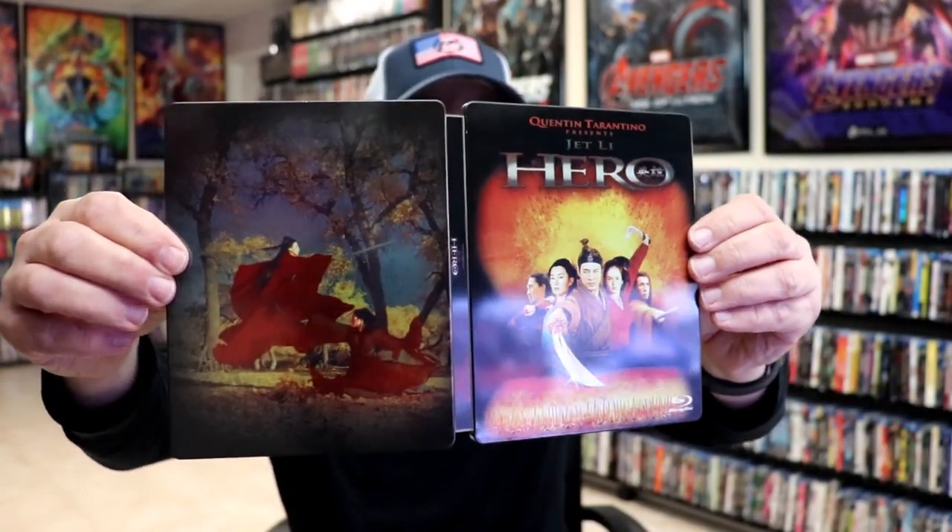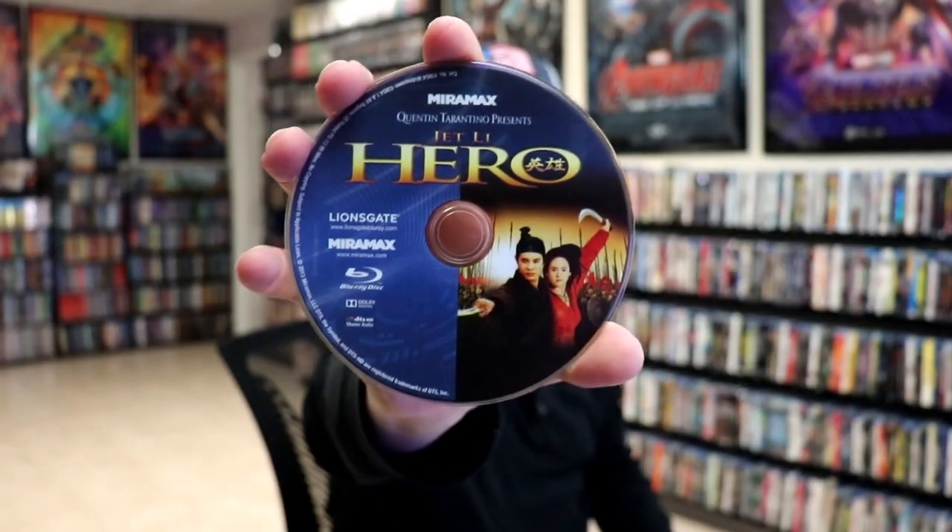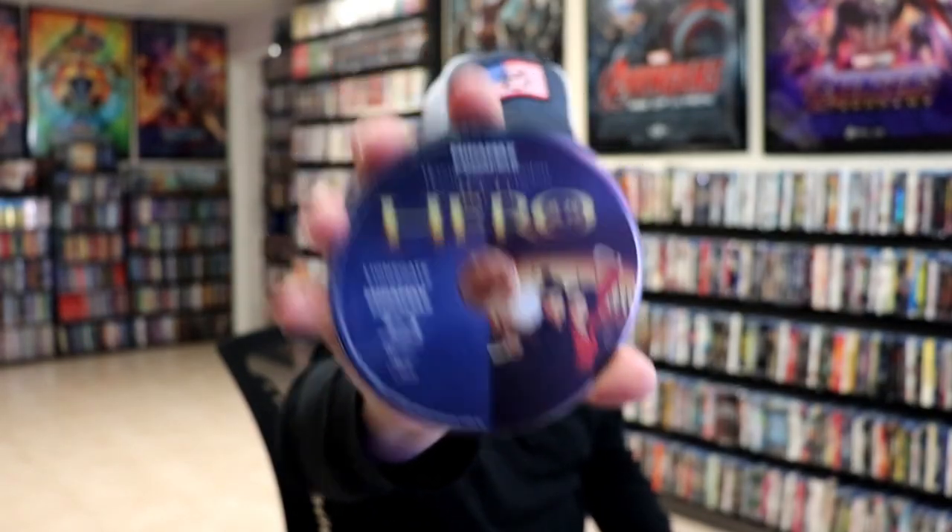We open it up. We have our front and back together — great looking images. It does come with a digital code. And we have our one disc. Some really nice looking artwork, and we do have some inside artwork.